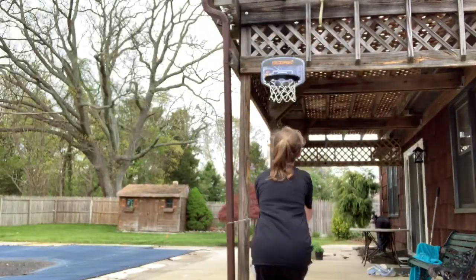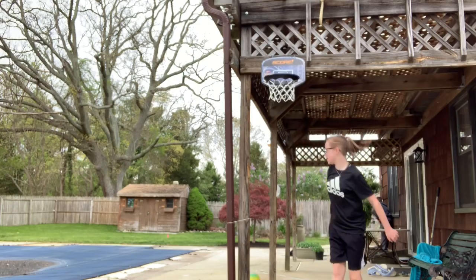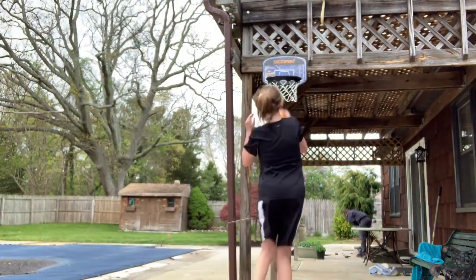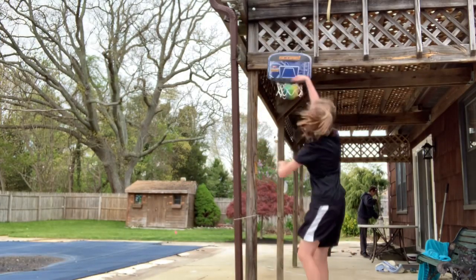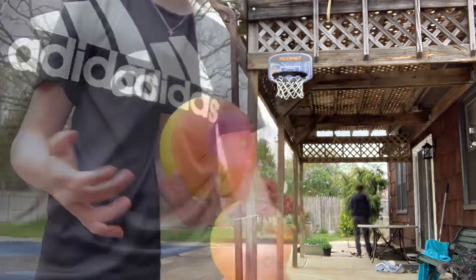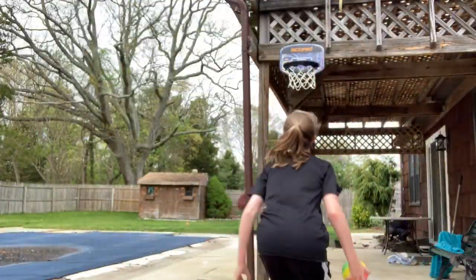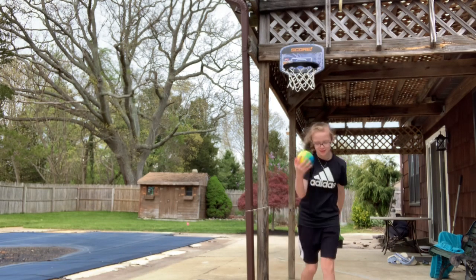What — why am I missing these? Attempting the one-handed pump dunk. Oh my god, one-handed pump!